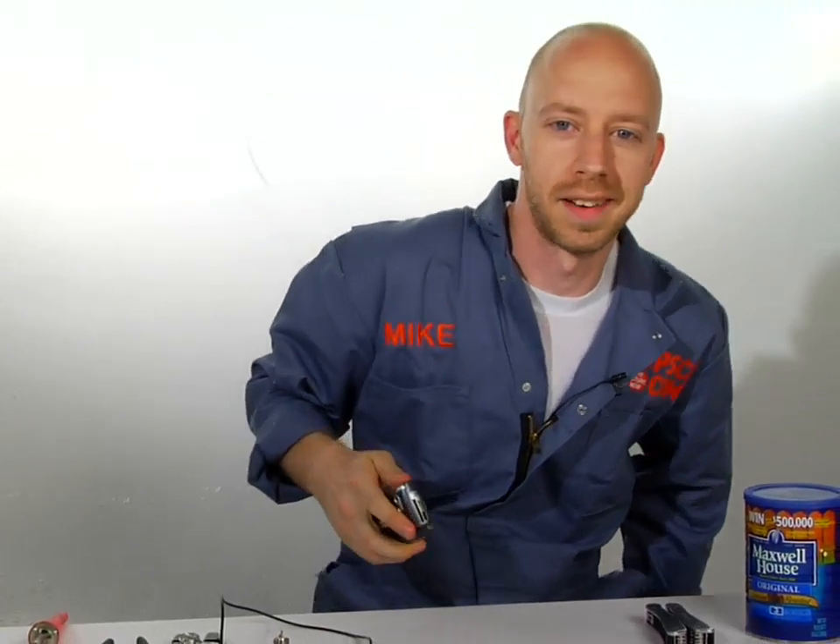Hi, I'm Mike Haney with PopSci.com. Today we're going to figure out a way to do away with that problem by making a cell phone antenna out of cans.